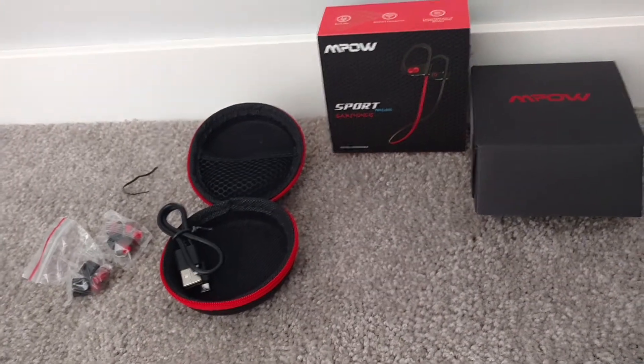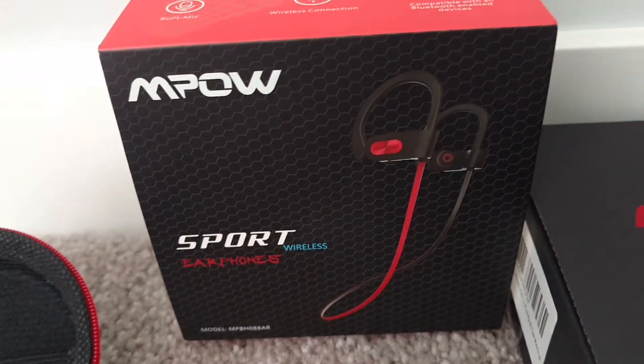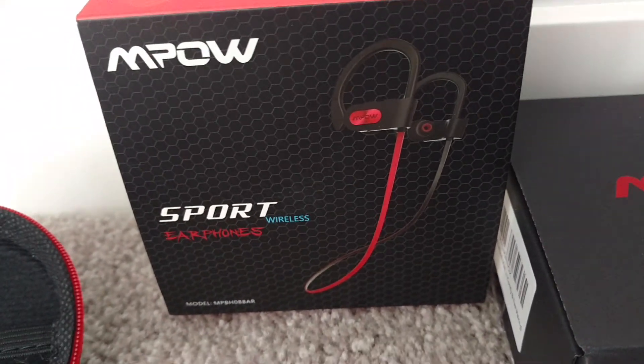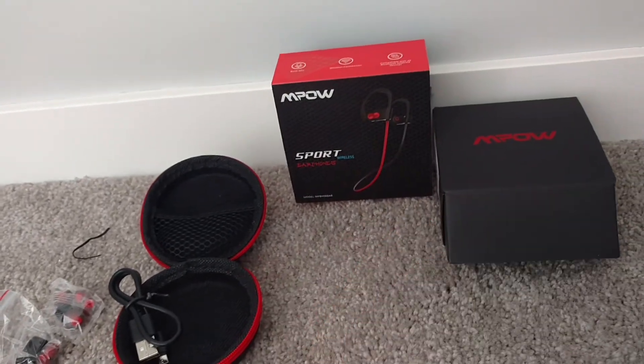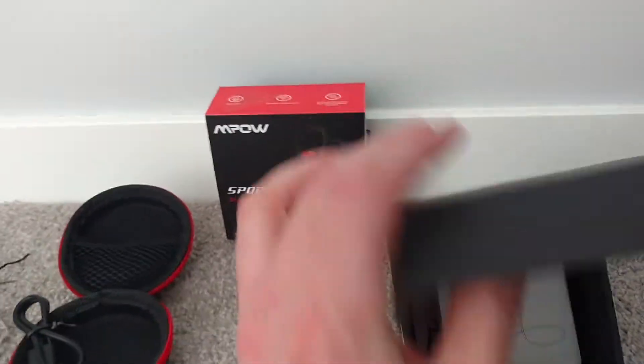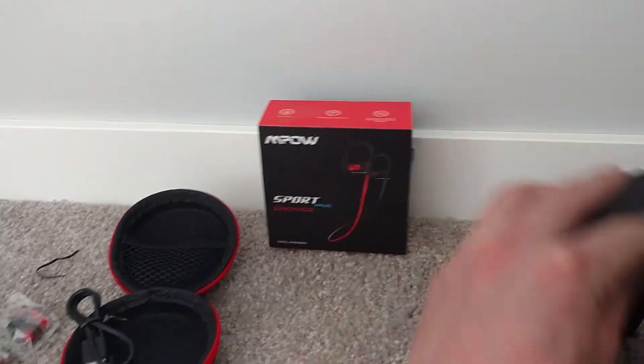Hey guys, welcome to reviews. Today we're reviewing the MPOW Sport Wireless Earphones. What you see here is everything you would get in the kit when you buy it. I'll put the link in the description below — I'm not an Amazon affiliate, so I don't get paid if you go to that link.